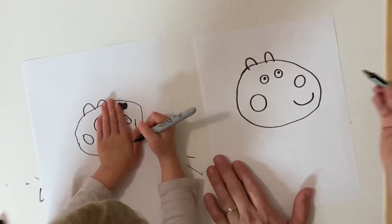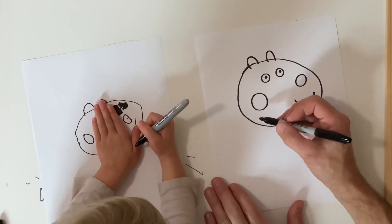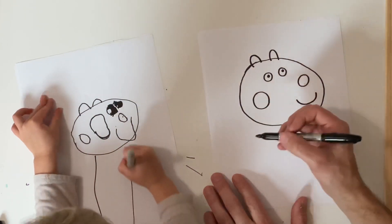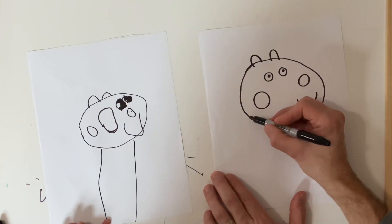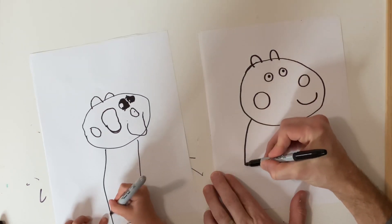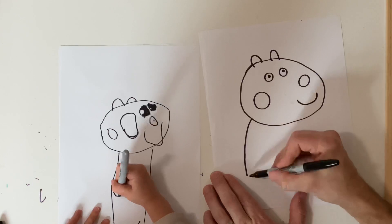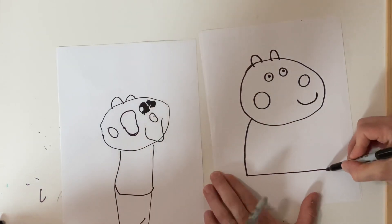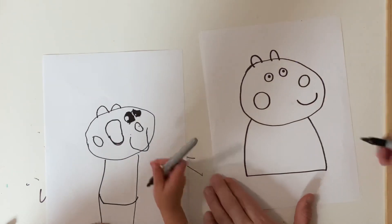So now the next thing we do is we draw her dress. You make a line coming down, you make a line coming down, and then you stop and go straight across, and then back up.